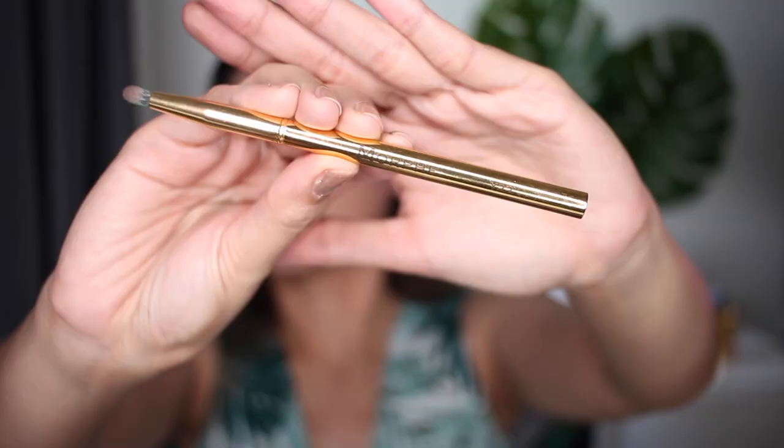Using a smaller pencil brush, we're gonna go ahead and use the same colors that we used on the crease and apply that on the lower lash line.